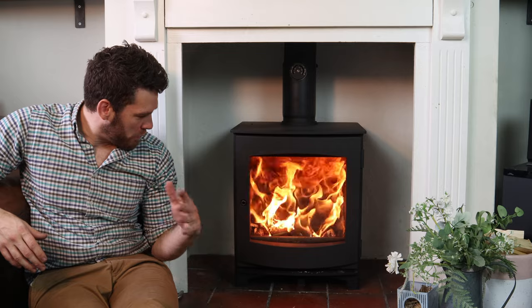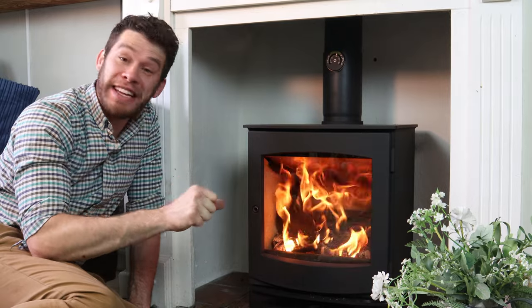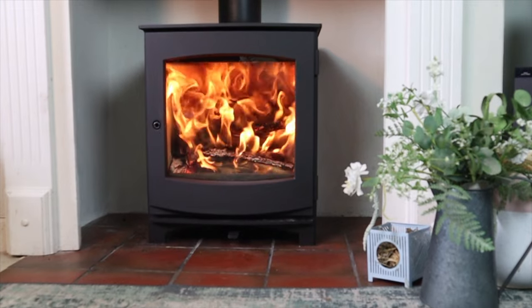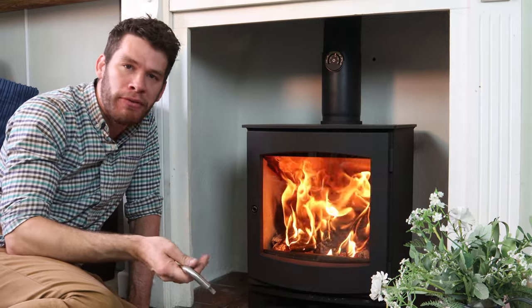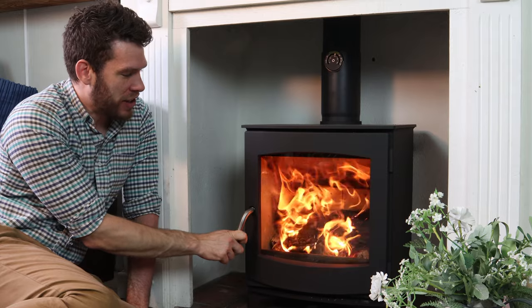It's 82% efficient, DEFRA approved, eco-design ready. And the glass is not only clean, but the flames behind it are incredible. As you saw, it comes with a glove and that interesting ash scooper. It also comes with a removable handle, which I really like, because it doesn't get hot. And also, if you've got kids, they can't get into the thing and cover everything in soot. But the door action's really nice, as you'd expect.